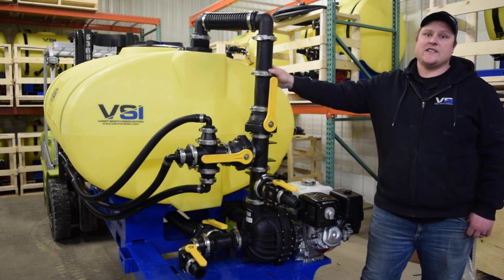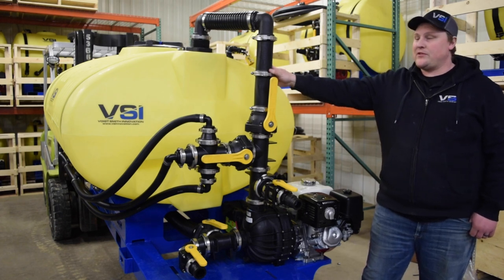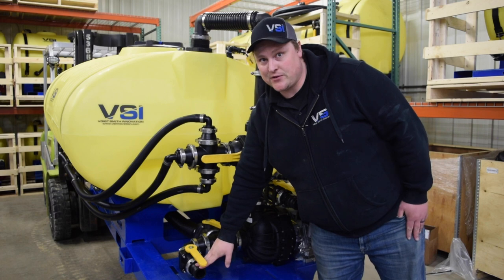The combo of poly and stainless parts helps to ensure long service life and low cost of ownership. The flanged parts are also very easy to take apart in case you've clogged the system or in case one of your parts happens to break. The unit can be filled through the standard garden hose fill kit, through the pond suction feature, or also from a hydrant or storage tank.